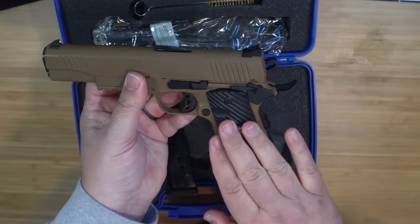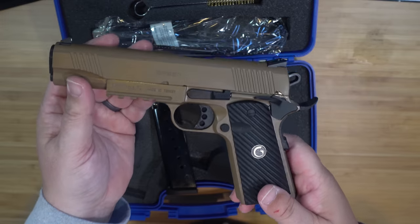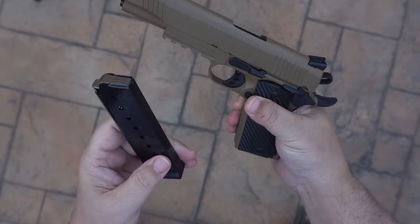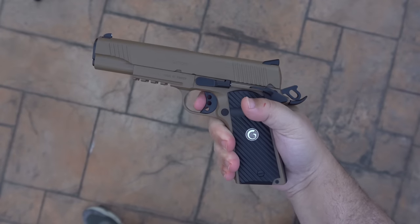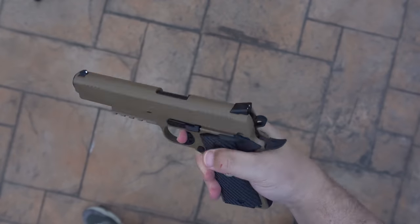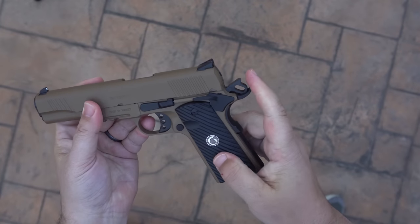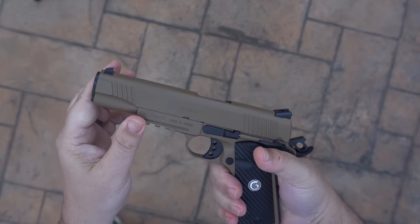Let's go outside in the sun and get a better look, because inside you really can't see it too well. Now that we're outside with better light — it only comes with one mag, but that's not a deal breaker. Look at that trigger — skeletonized hammer, skeletonized trigger, a really nice grip, and a nice pic rail on the bottom.